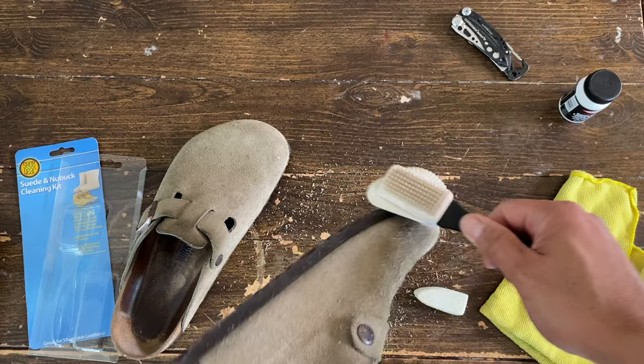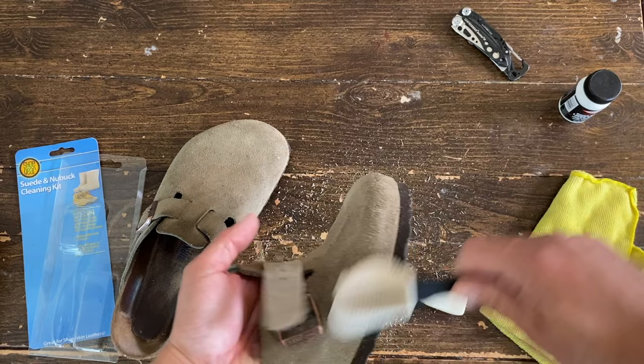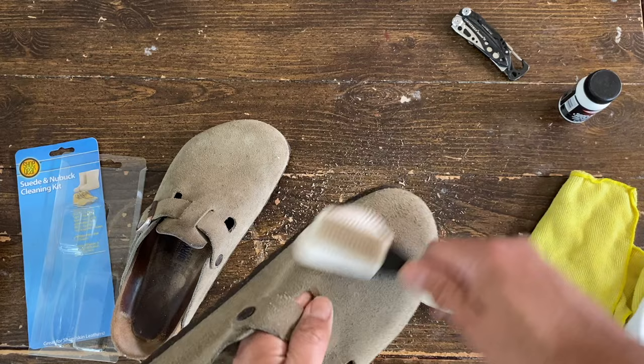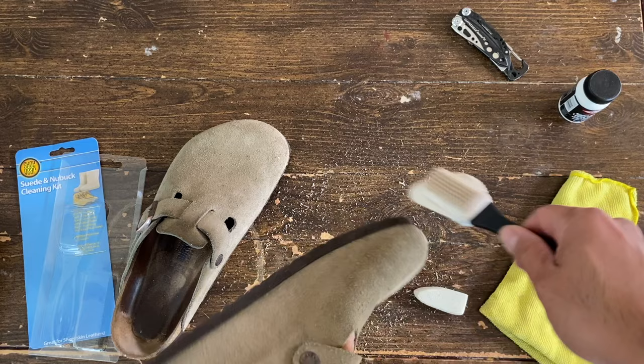From here, we can check by brushing the leather and removing the residue from the razor. Sometimes, or most of the time, when you have a stubborn stain, you have to repeat it — redo it up to three or four times.